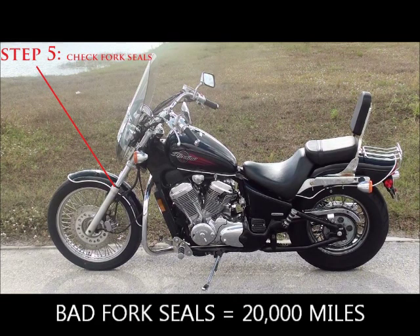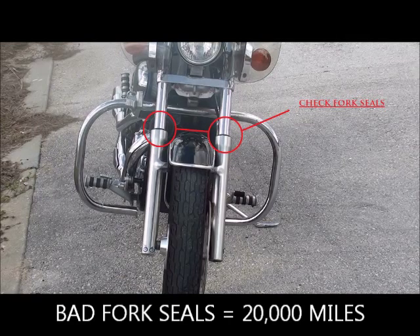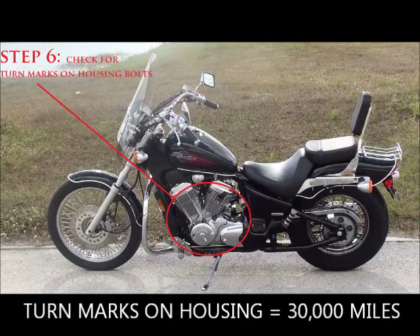Step five: check the fork seals. Look to see if they're leaking — these go bad at about 20,000 miles. What I love is when you call the seller and ask if any maintenance has been done and they say they just replaced the fork seals. That's actually great news because it tells you the bike has at least 20,000 miles on it. If they're claiming only 8,000 miles, that should be a red flag.